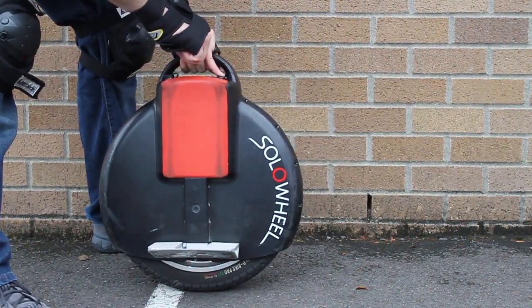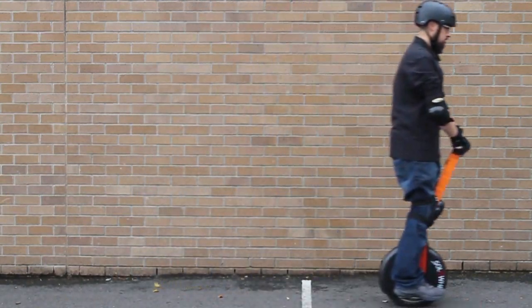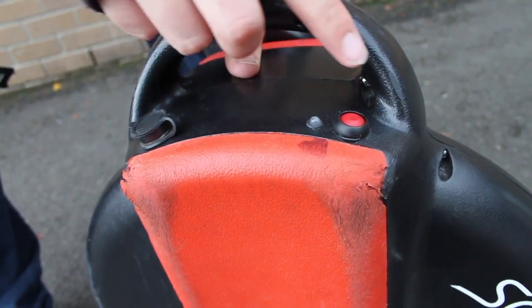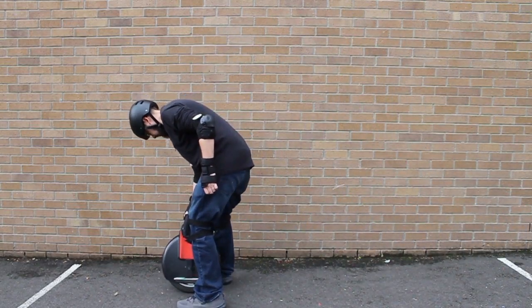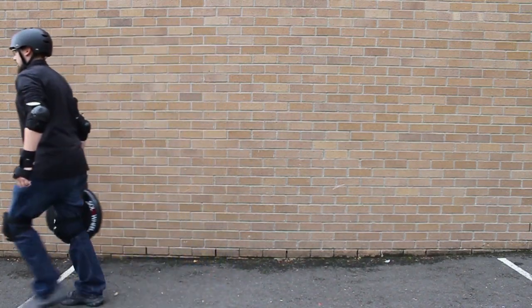A green light indicates that everything is good with the solo wheel — it's upright, fully charged, and ready to go. As the battery runs down, the light will change from green to yellow. At this time, it's best to find a good place to stop and charge your solo wheel, although you will have more time. A red light indicates that the battery is almost dead, so go ahead and pull to the side to charge. If the light is red and you feel a vibration from the wheel, the battery is nearly fully drained and the solo wheel is about to shut off. Immediately stop the solo wheel and do not continue to ride until it is once again fully charged.